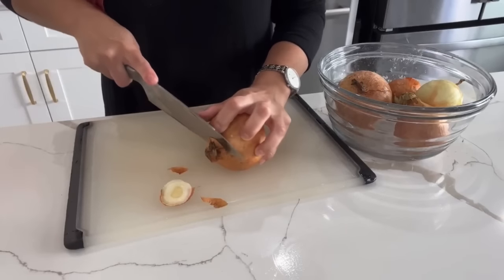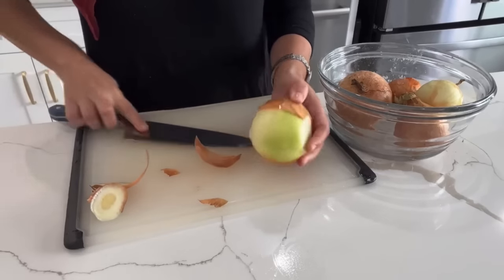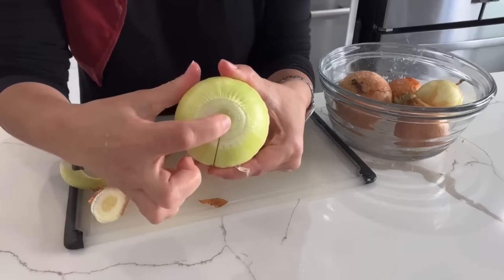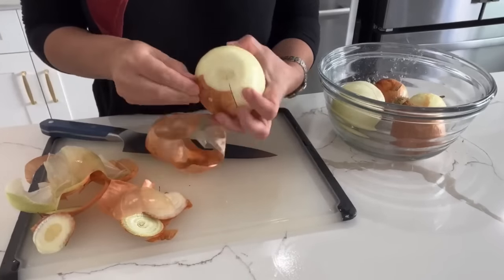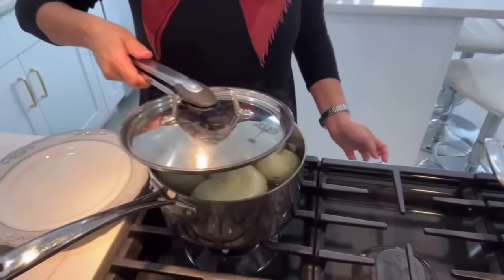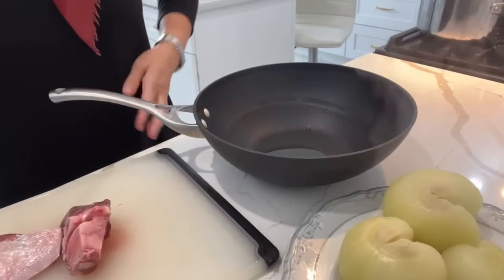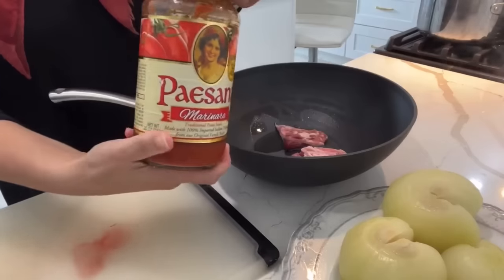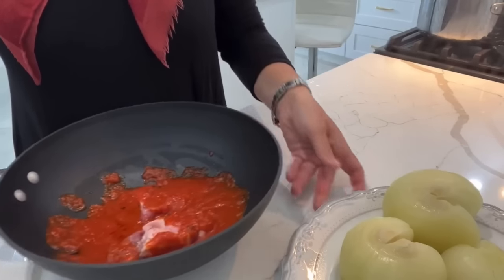Next up — stuffed onions. I take the tops and bottoms off, place my knife into the center, and cut straight down without cutting through the entire onion. After that's done I peel off the skin. Once all the onions have been cleaned and cut, I place them into cold water, turn on the fire, and let that boil. Check on it every five minutes — make sure not to overcook them. They just need a little give, and that's how you know they're ready. While they cool, I take a skillet, add about two tablespoons of oil, a little bit of meat, and some tomato sauce.